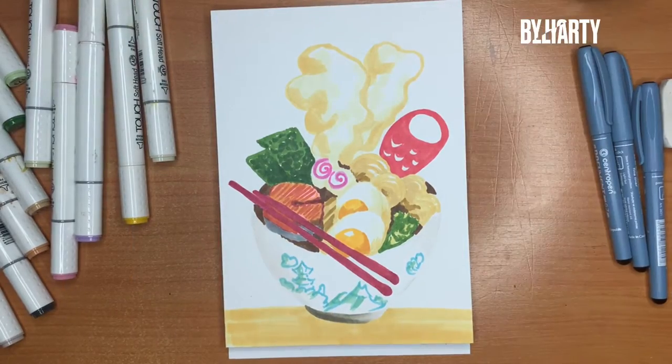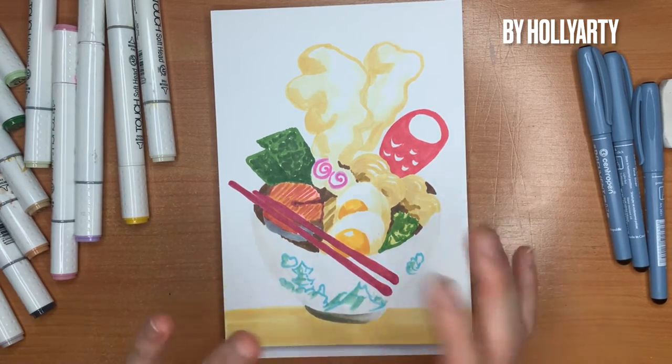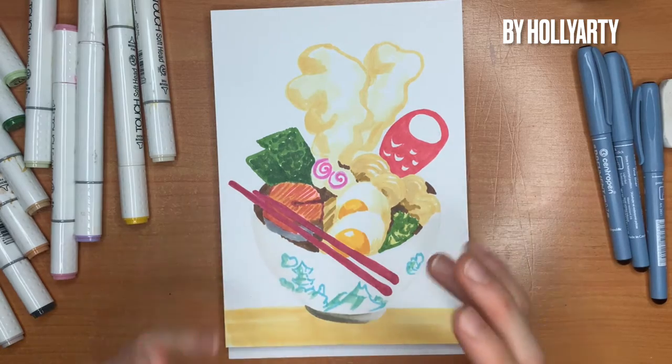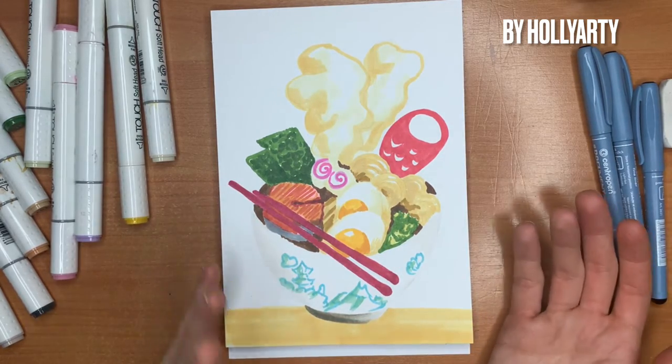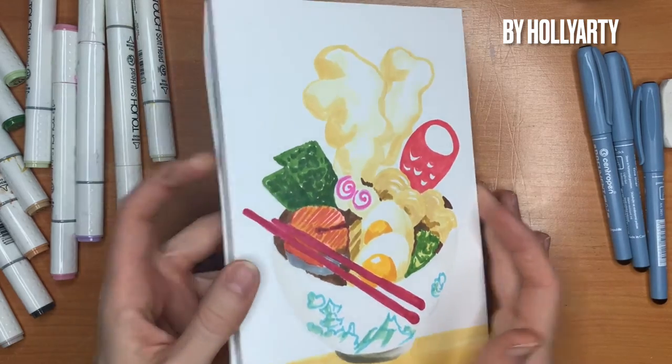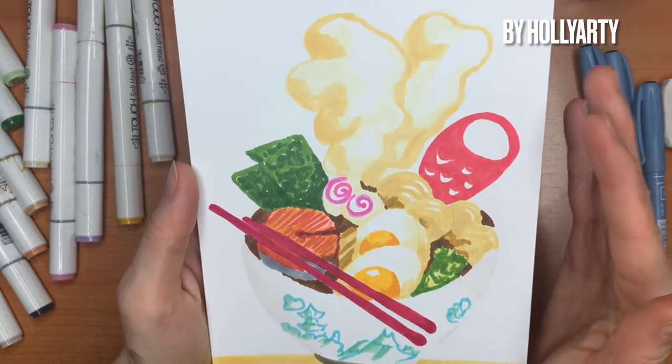Hi! So we finished with our coloring and now we need to make the black outlining to make this illustration look more like an illustration. As you can see, I just put the main colors on the paper.